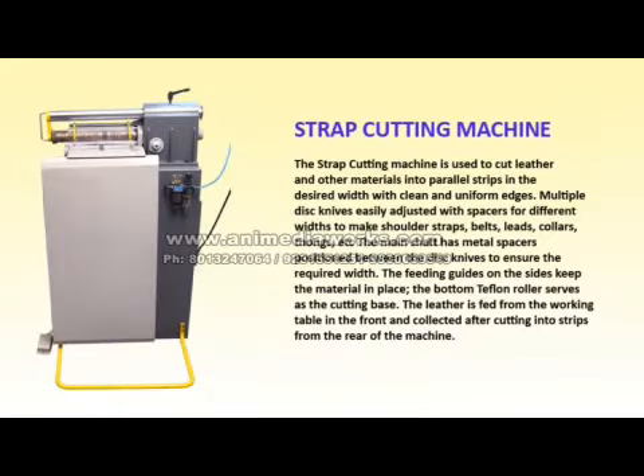Strap Cutting Machine. The strap cutting machine is used to cut leather and other materials into parallel strips in the desired width with clean and uniform edges. Multiple disc knives are easily adjusted with spacers for different widths to make shoulder straps, belts, leads, collars, thongs, etc. The main shaft has metal spacers positioned between the disc knives to ensure the required width. The feeding guides on the sides keep the material in place. The bottom Teflon roller serves as the cutting base. The leather is fed from the working table in the front and collected after cutting into strips from the rear of the machine.